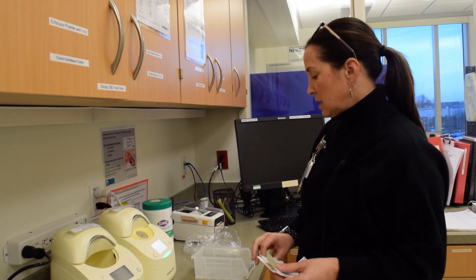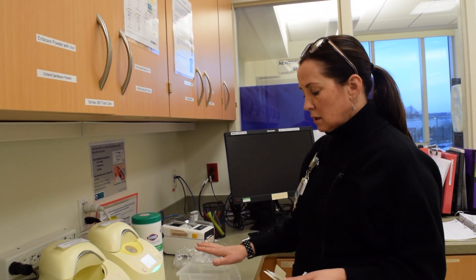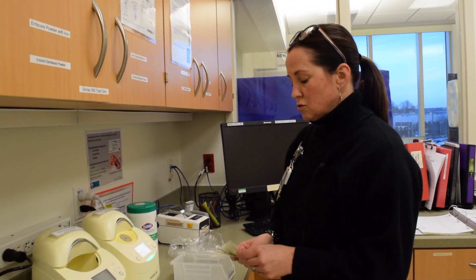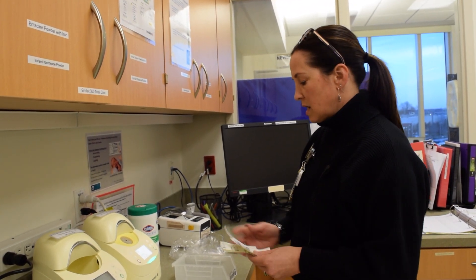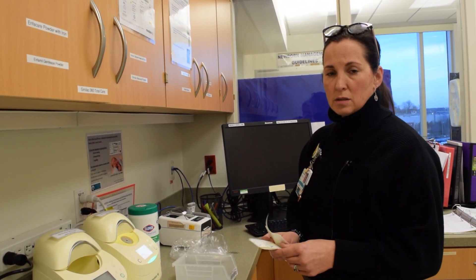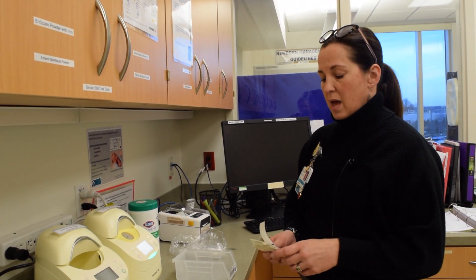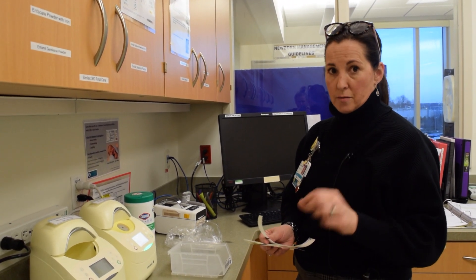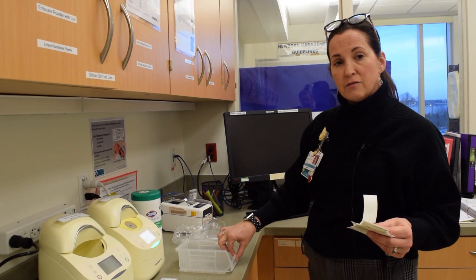When your donor milk is in the warmer thawing, you could be making sure that you have your labels ready — you've got your storage bin labeled and ready to go with all the stickers that you need. You should have many of the baby's labels in your bin. When you print up your labels for the prepared bottles of donor milk, you'll keep those in your bin. You can also print a storage bin sticker — when you prepare in Bridge, it will give you the option of printing a storage bin sticker that can go on the front of your storage bin.